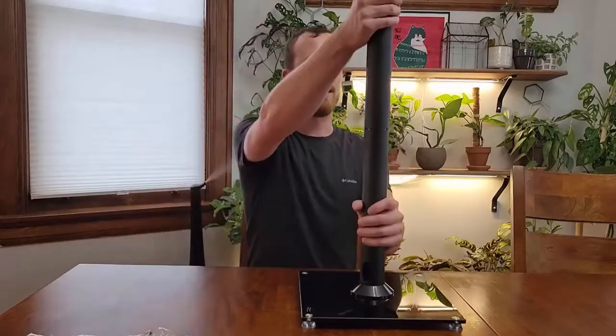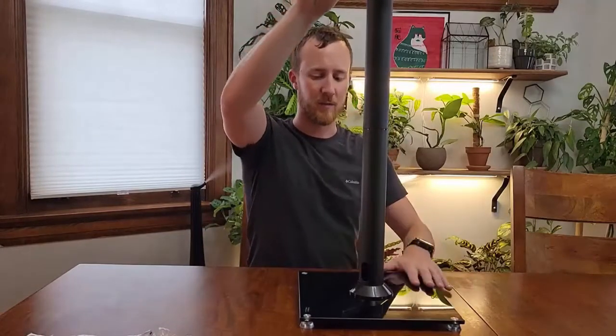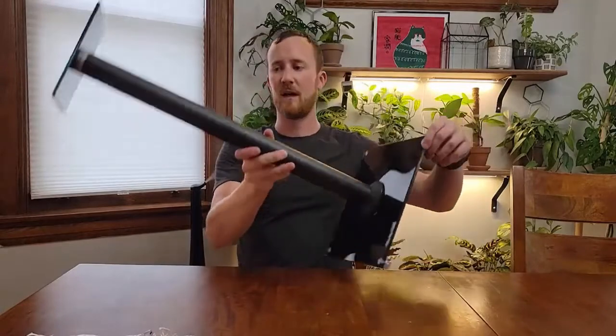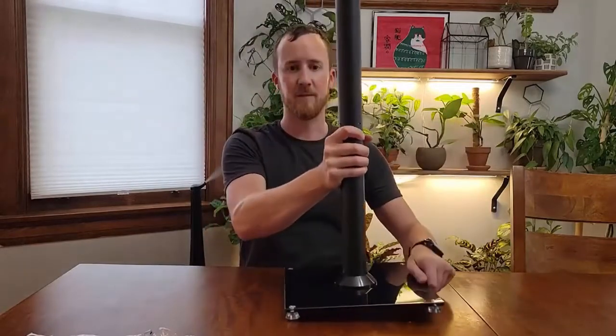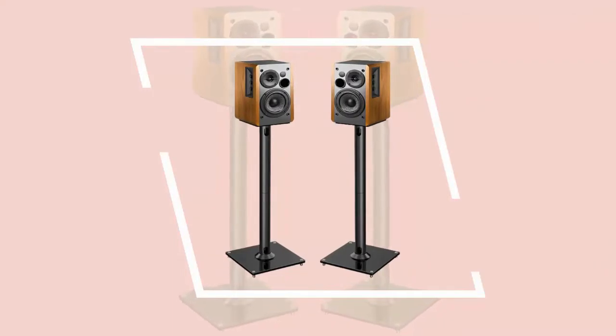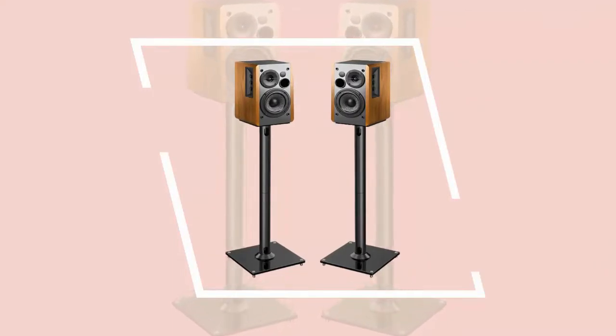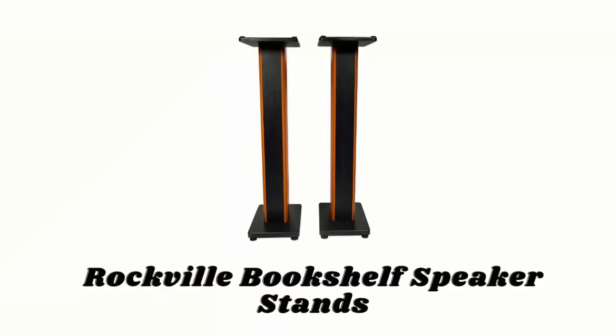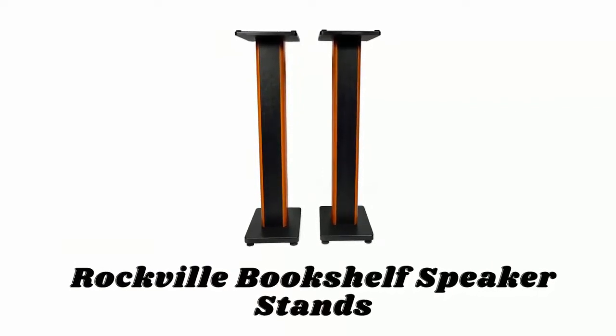The metal and rubber feet are included to help protect carpet or tile flooring and to provide more stability. This universal surround sound speaker stand system is suitable for most satellite and bookshelf speakers including Klipsch, Sony, Yamaha, Edifier, Polk, and more. The glass top plate is adjustable by 45 degrees to fine-tune speaker direction for better positioning. These stands support up to 22 pounds.